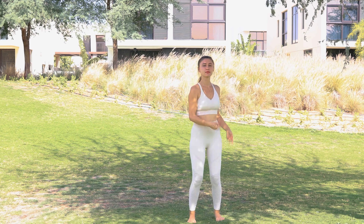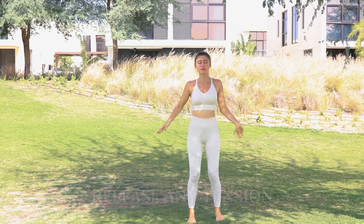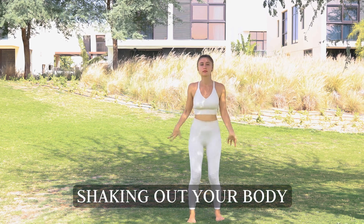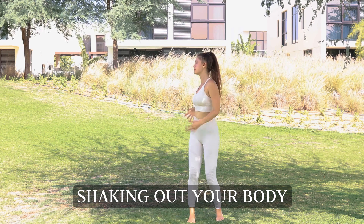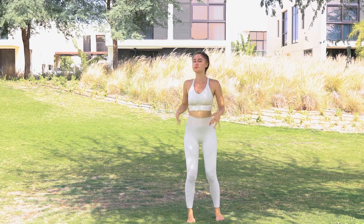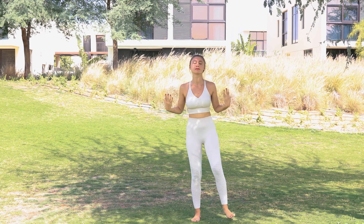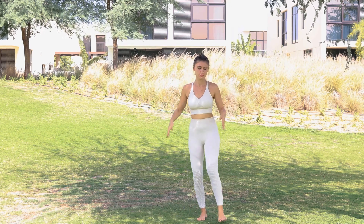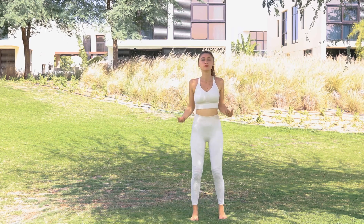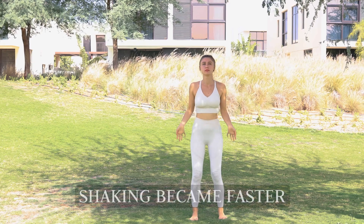Ready? Let's begin. We begin by gently shaking it out, releasing any tension from the body — shaking out your wrists, your arms. You can have little jumps here, or have your feet touching the ground and just going up and down on your knees, letting go, shaking your feet and your legs. Just make sure everything becomes loose and relaxed, and notice how the body begins to warm up.